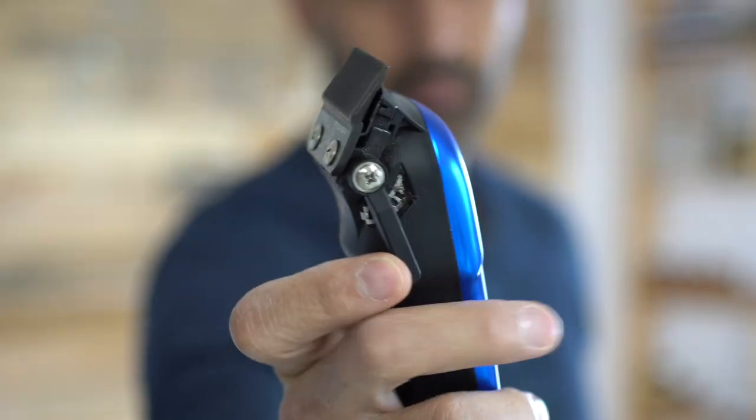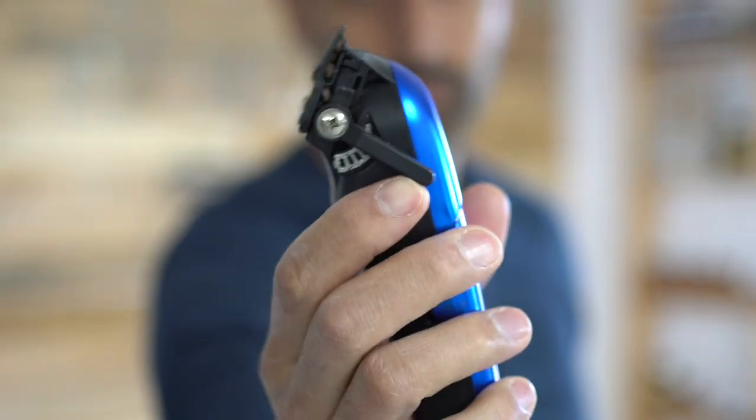The first thing I want to focus on is why that lever is there, what does it do, and why is it important. When you put the lever down the blade opens, and when you close the lever the blade closes. So what does this mean and what does that do for you?